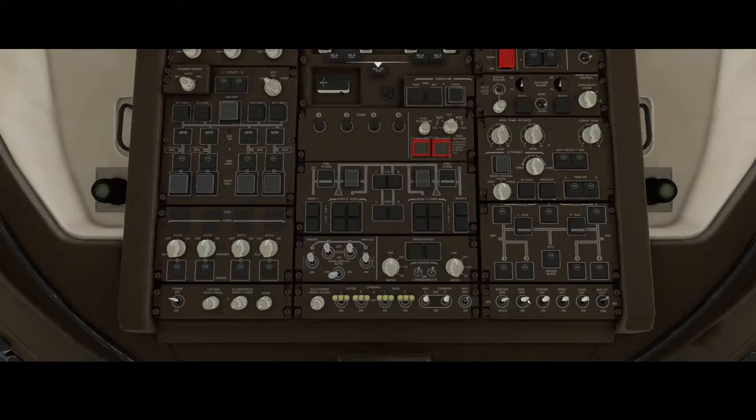Once that's done, it's time to switch on the beacon — or the navigation lights can also be switched on depending on what you prefer. Make sure that you switch on the APU. You might ask why we need to switch on the APU — well, if we don't start the APU then we can't switch on the engines. After that we need to ensure that the fuel pumps are running, and on the 747 there are a lot of fuel pumps, so it's a lot of clicking.